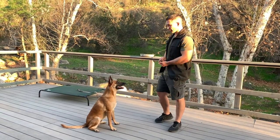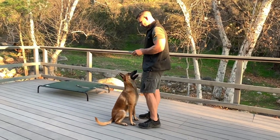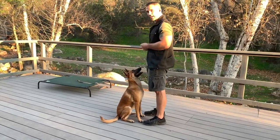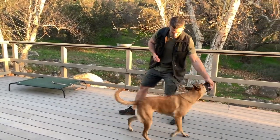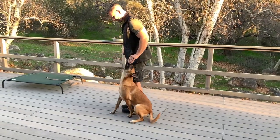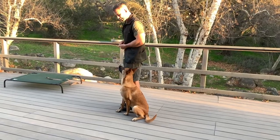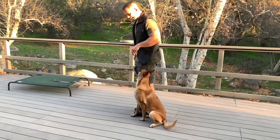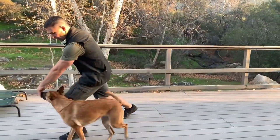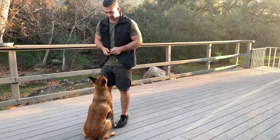Teaching the flip finish and the bye finish: we want to guide our dog into that sit front position. When we first teach it, we're going to step back with our left leg, guiding our dog around back into heel position, doing what we can to get our dog in as perfect a heel position as possible. Then it's good to guide the dog back to a sit front, stepping forward with our left leg, guiding our dog around the leg back into that sit front position.